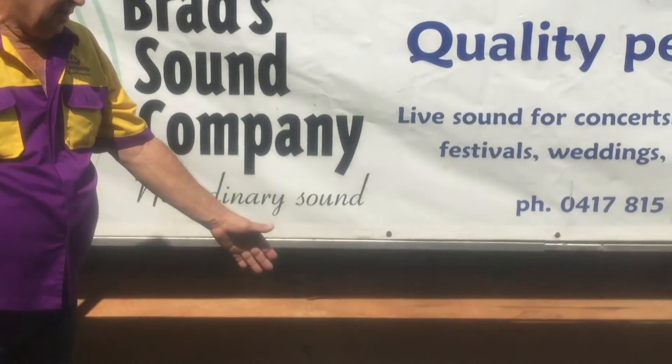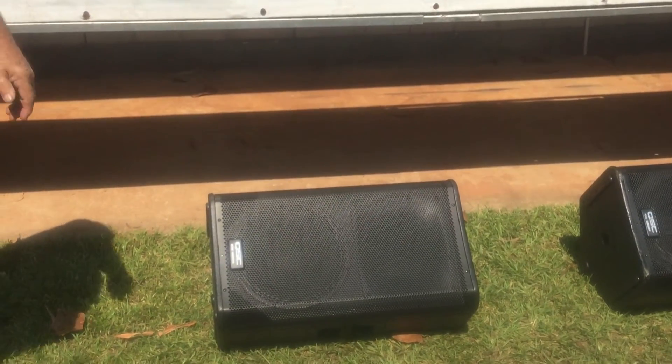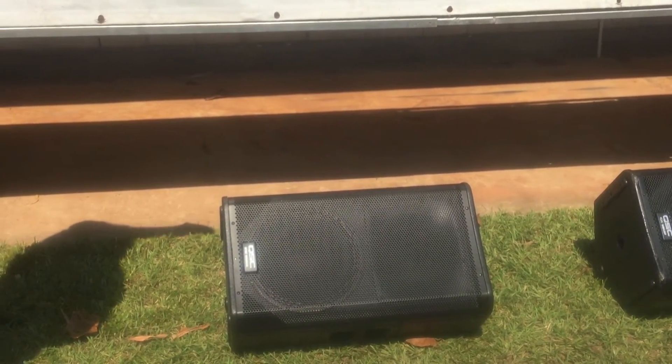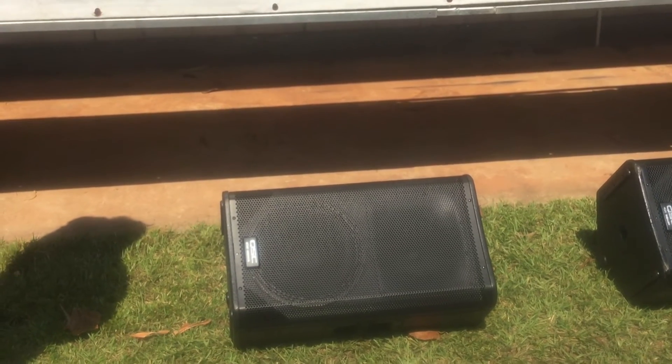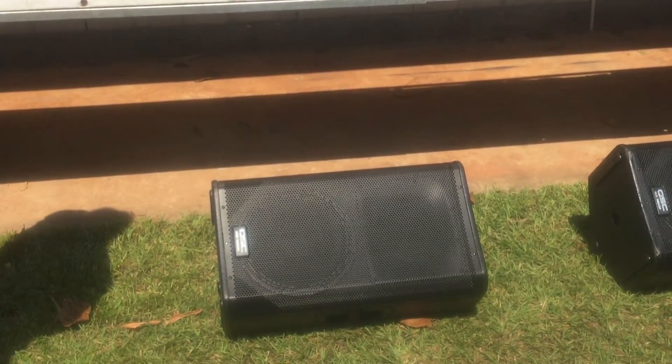As you can see down here on the ground, these speakers can also be used for stage monitors, or fold-backs as we say in Australia. Very, very clear — no matter how loud your stage is, these guys will cut through very clearly. Excellent monitors.